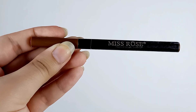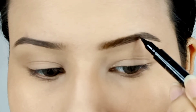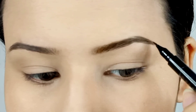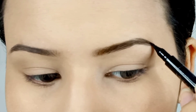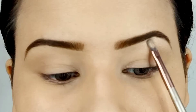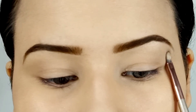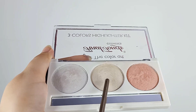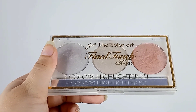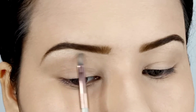I'm filling my brows using Miss Rose eyebrow pen. The amazing thing is this product is water resistant, convenient to use, and easily affordable too — you can buy it for approximately 250 rupees. As you guys know, I always highlight my brow bone first, so I'm using this golden highlighter from the Color Art Final Touch highlighter palette.